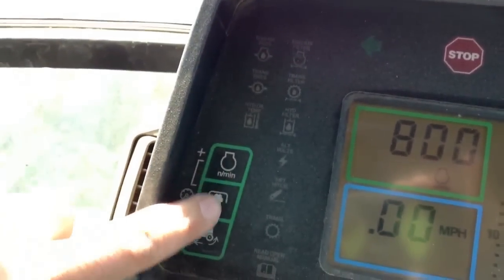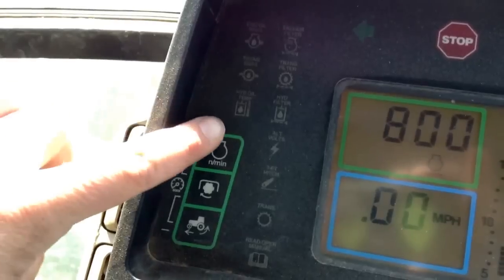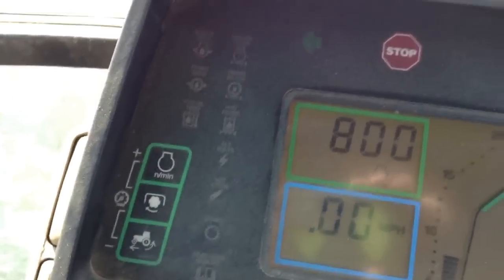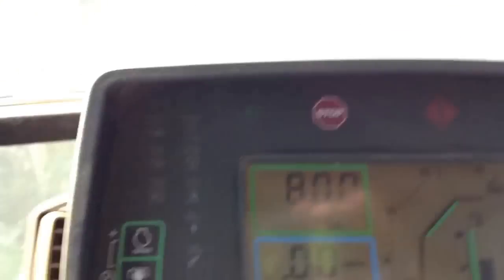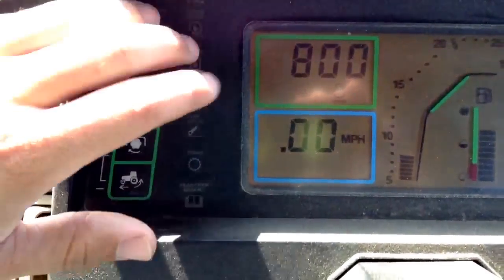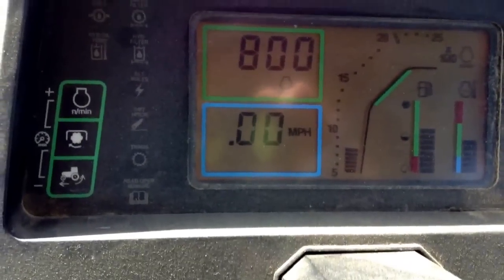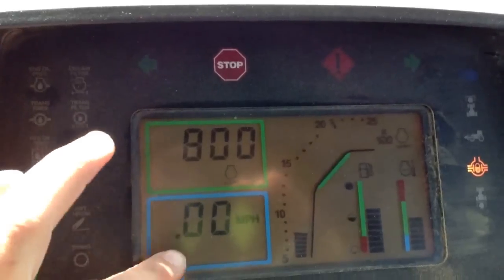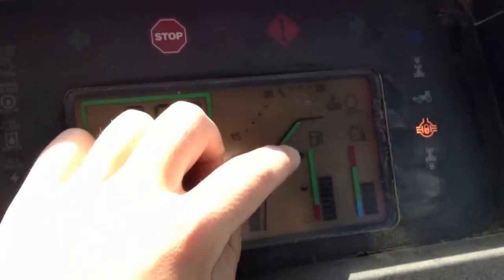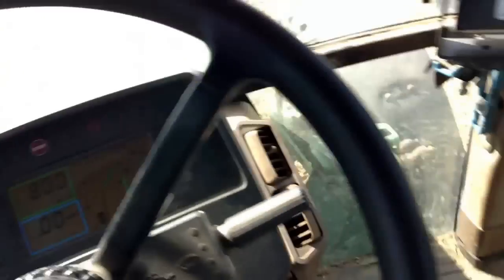That's basically everything on the console you need to know, except for these gauges up here — you can see revolutions per minute, PTO, and forward speed. Right now I have it on engine speed. These three buttons over here switch between engine speed, ground speed, engine speed multiplied by 100, fuel, and then engine oil temperature.